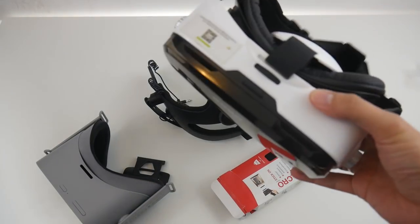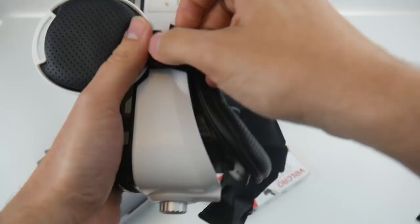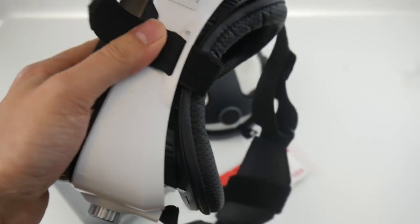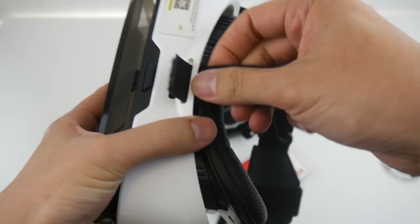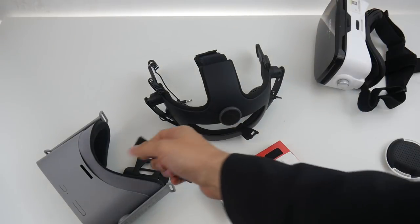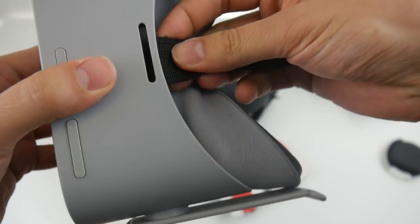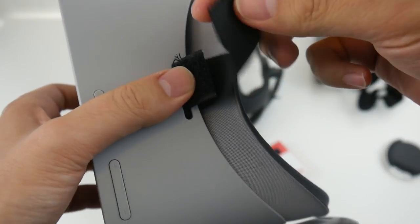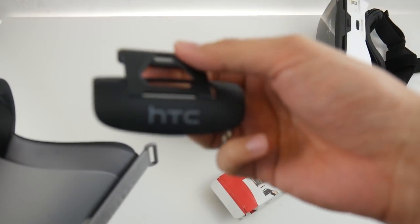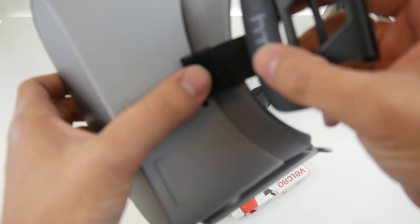Next, from the Bobo Z4 I just need this little strap here — it's velcroed on. You don't need the Bobo Z4 for this mod, but I had it lying around and it has the perfect size strap to attach the Deluxe Audio Strap to the Oculus Go. The original strap from the Deluxe Audio Strap is too wide, so I need to attach this original HTC Vive part to the Oculus Go — watch how I do it now.